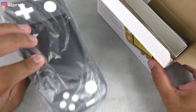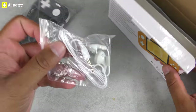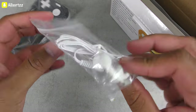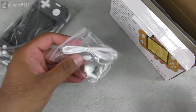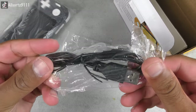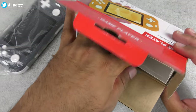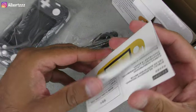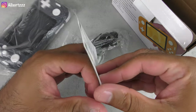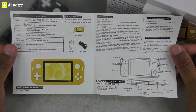Let's open it up and see what we get inside the box. Straight out of the box you've got the console itself. We also have some headphones — not the best quality but you're still getting them with it. You also have the charging wire and some manuals in two different languages.